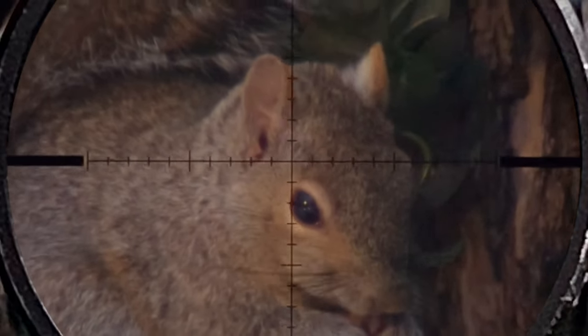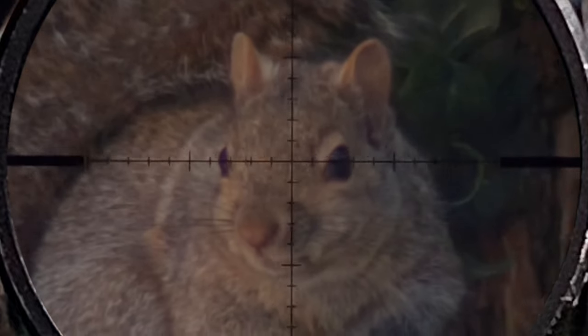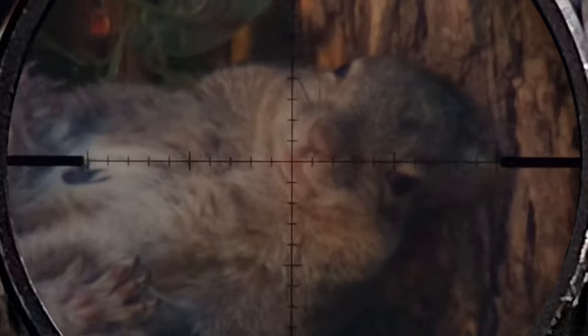If you like ultra zoomed-in scope cam, I've got a few shots for you in this video. When filming in slow motion, there's always going to be a little delay when the damage becomes a little bit more evident.